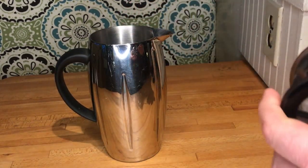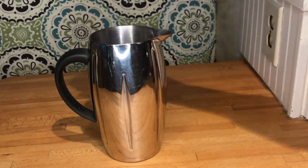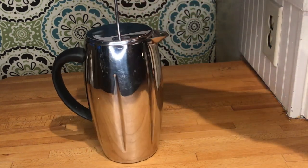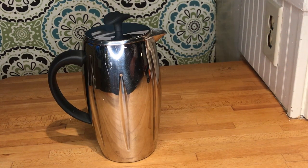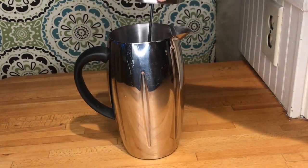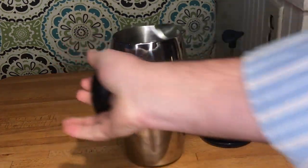There is a screen on a plunger which just separates the coffee grounds from the water. You press down on it — hence the French press — it separates the coffee from the grounds, and you pour your coffee out. It's super simple.